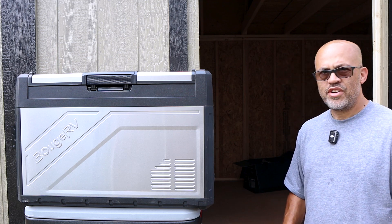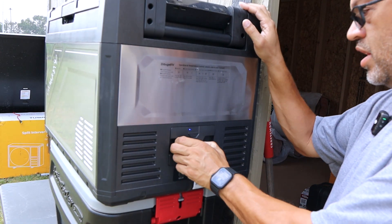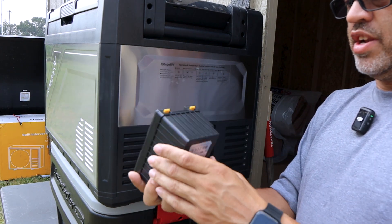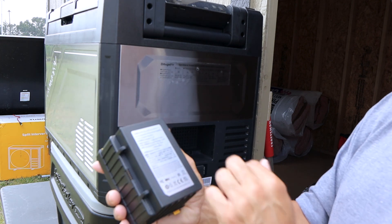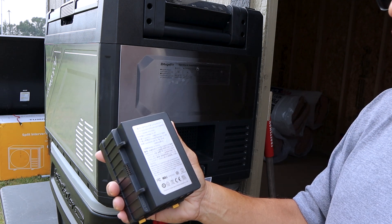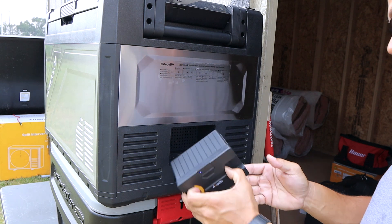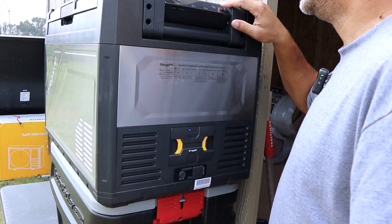Over on the side you can check your battery power via LEDs on the battery. The battery is removable — just press the buttons, slide it out, and there you go. It's a 15,600 milliamp-hour, 173 watt-hour battery with a charge voltage of 12.6 volts.